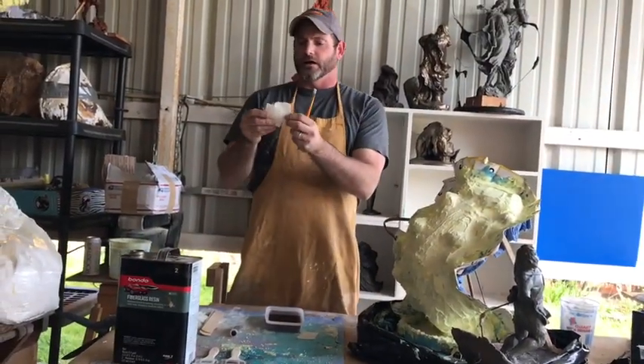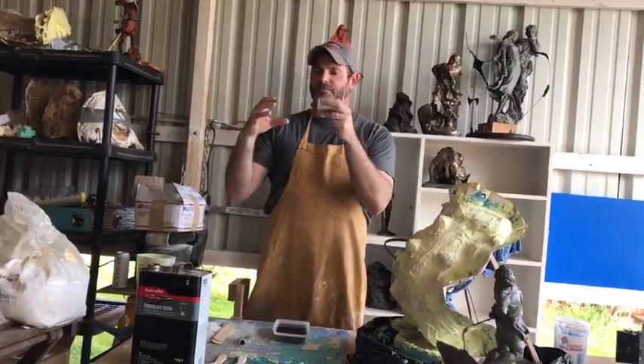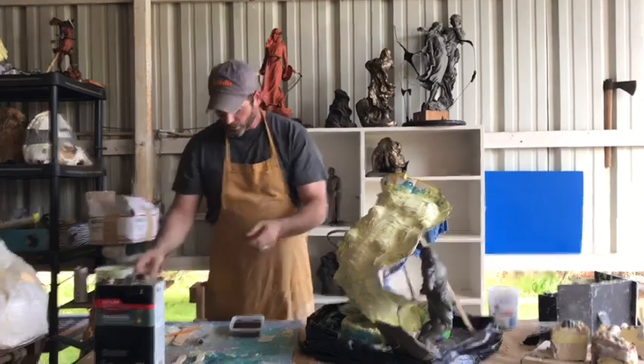Buy extra hardeners — they hang right above it on the shelf. You also need to buy fiberglass sheets; they're about $5-6 for a big pack. You want to cut these fiberglass sheets up into small pieces like this.